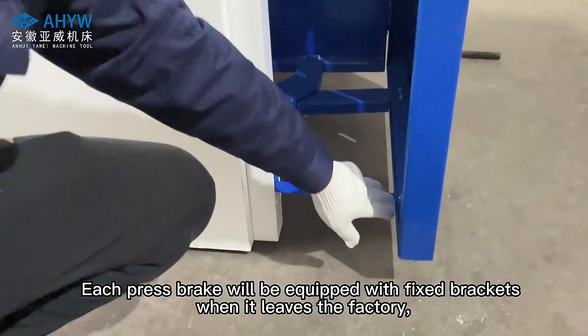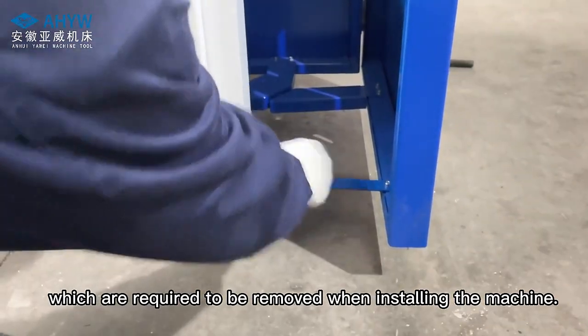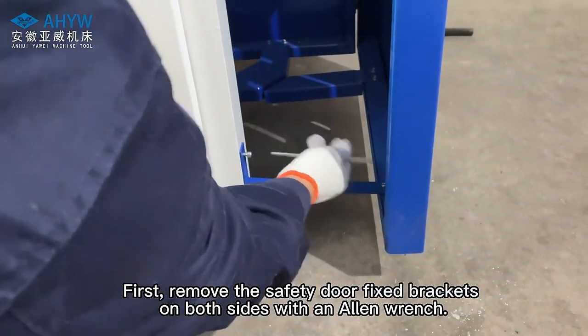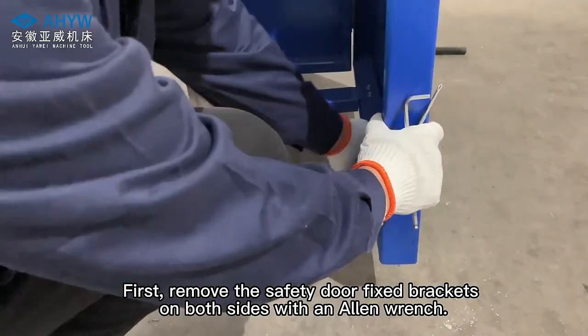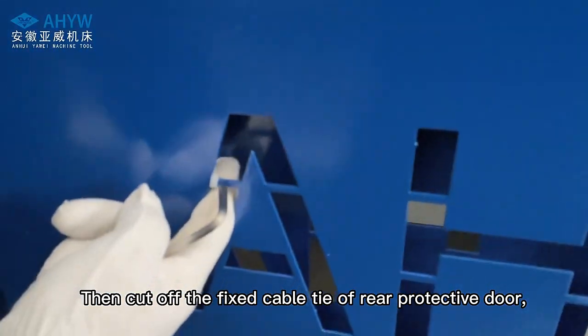Each press brake will be equipped with fixed brackets when it leaves the factory, which are required to be removed when installing the machine. First, remove the safety door fixed brackets on both sides with an allen wrench, then cut off the fixed cable tie of the rear protective door.